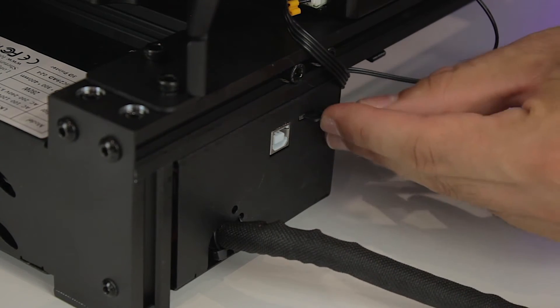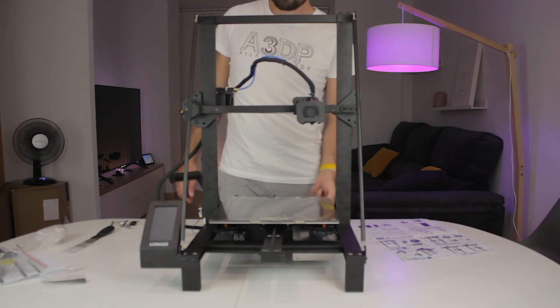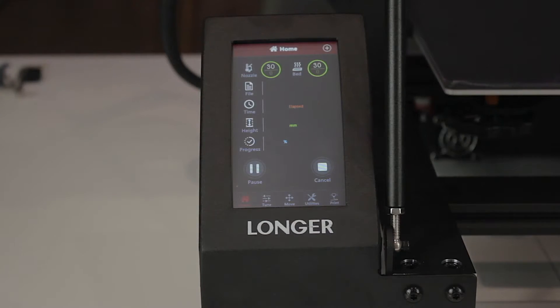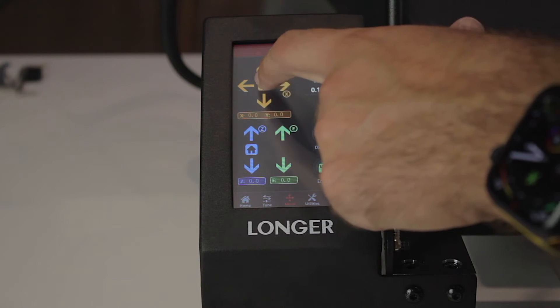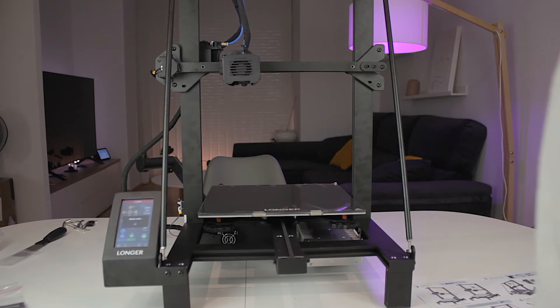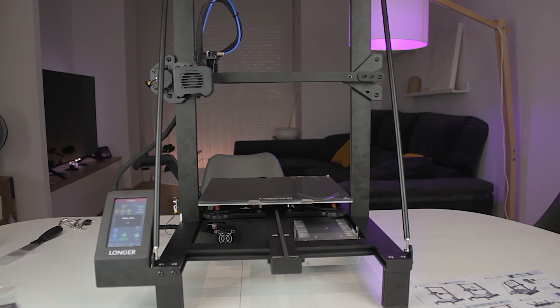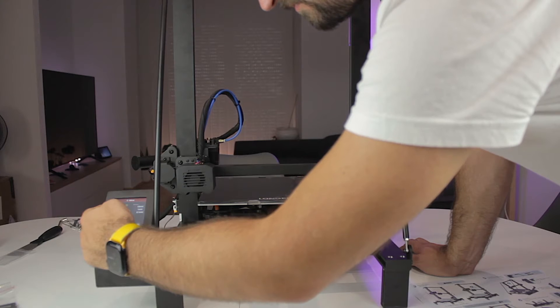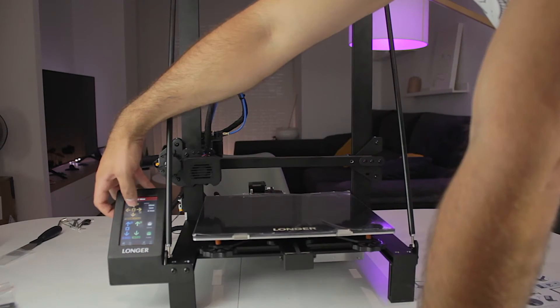The assembly of the Longer LK5 Pro is complete. Now we'll do a test print, but first a few setup steps. We'll insert the microSD card at the back, connect the power cable to the wall, and click the power switch — the LCD screen turns on showing various printer parameters and menus. We home the X and Y axes, then home the Z-axis to bring the extruder down to the printing surface. We bring it up slightly to peel the protective plastic off the bed, removing the area under the bed clips first.